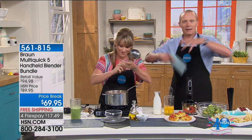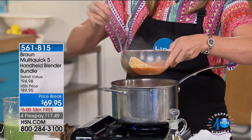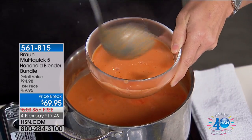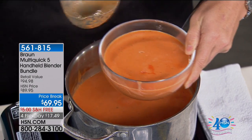Think of the cleanup. Normally it'd be the blender — you'd have to go into the jug, unscrew the base, and clean all that. With this, you just take off the attachment, put it in the dishwasher, hey presto, you're done. And we're doing free shipping across the board.